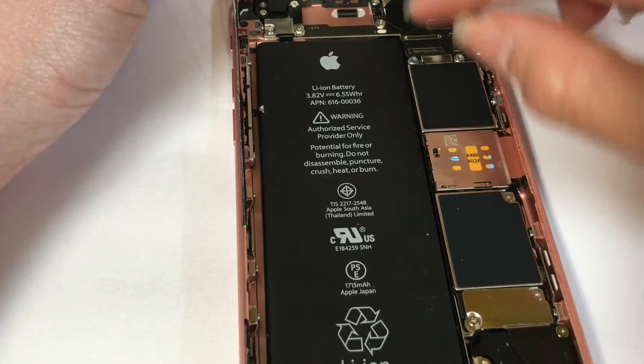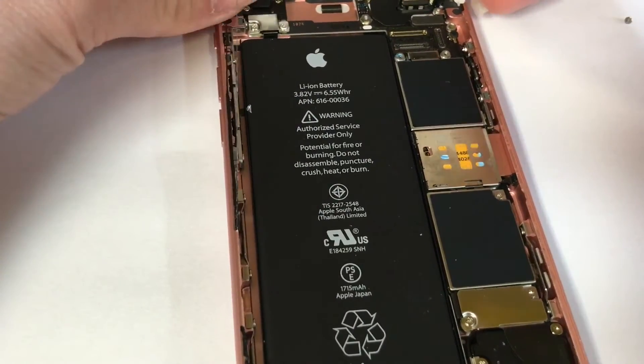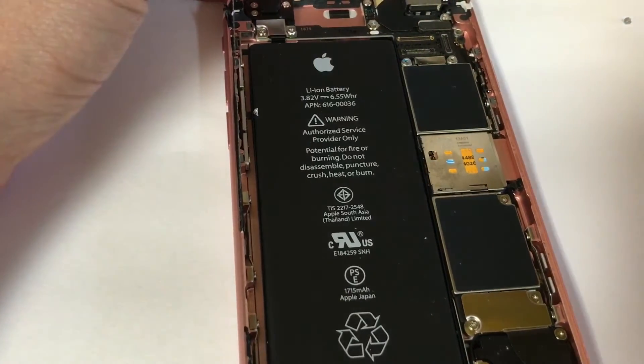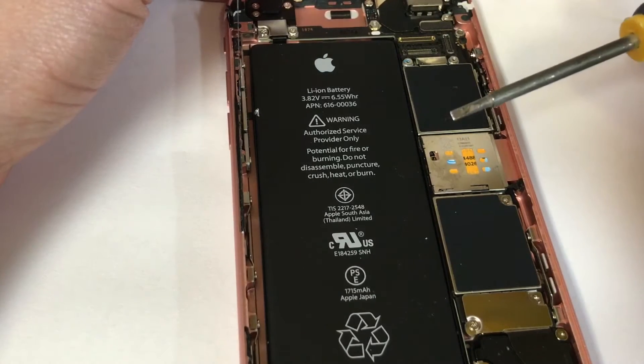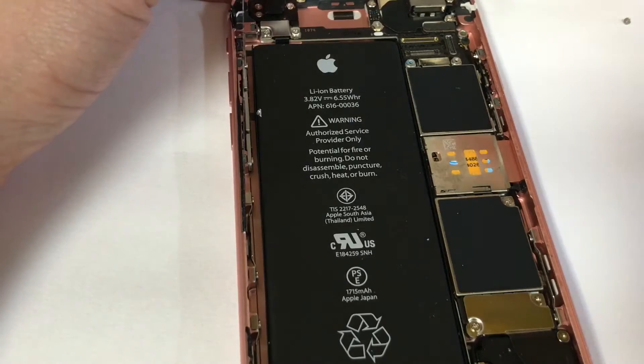I'm going to use the connector of the screen. I like using my fingernails rather than other tools to open the flap up. If you don't have a nail, you can try to use the flat head. Don't try to use the pry to pry up — use the flat head like this, then slowly open the flap up.